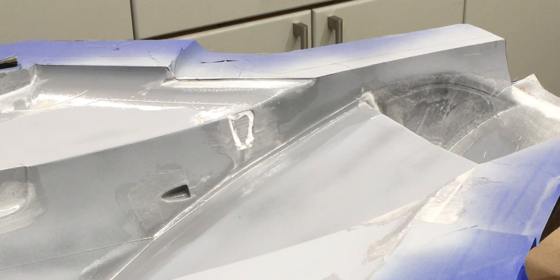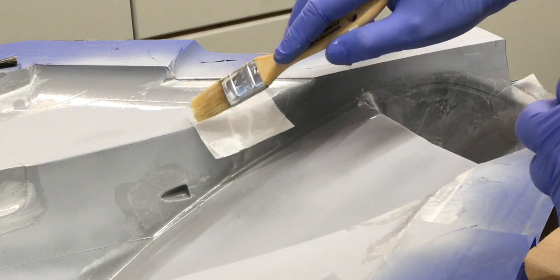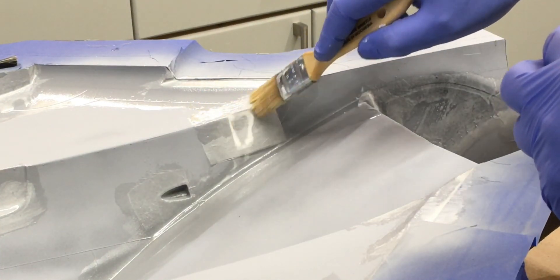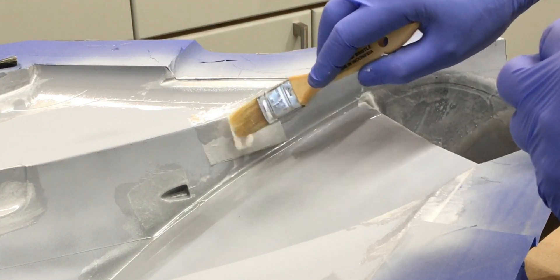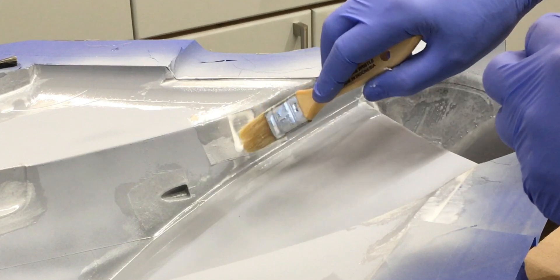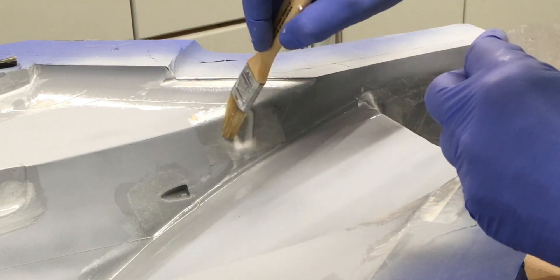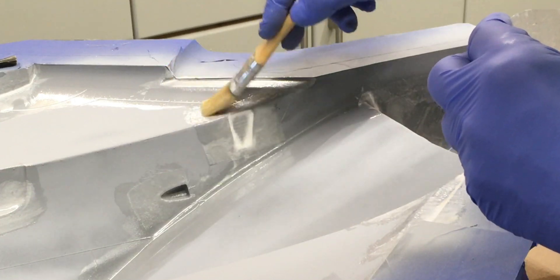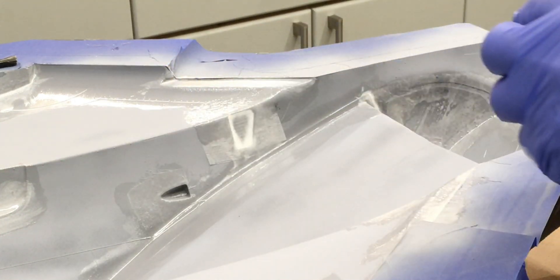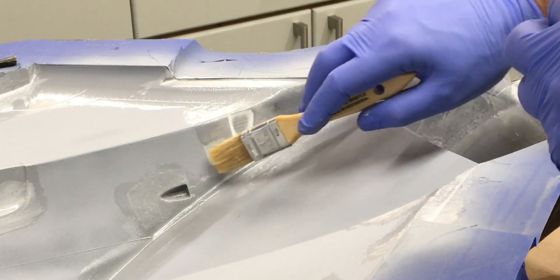Now it's time to start doing the detail on the mold. I've thickened up some resin and gone around all the details where appropriate — rivets, panel lines, screws — and now I'm applying the three-quarter ounce cloth with just some regular thin resin. This will highlight all the details without getting voids, hopefully, on the entire fuselage.